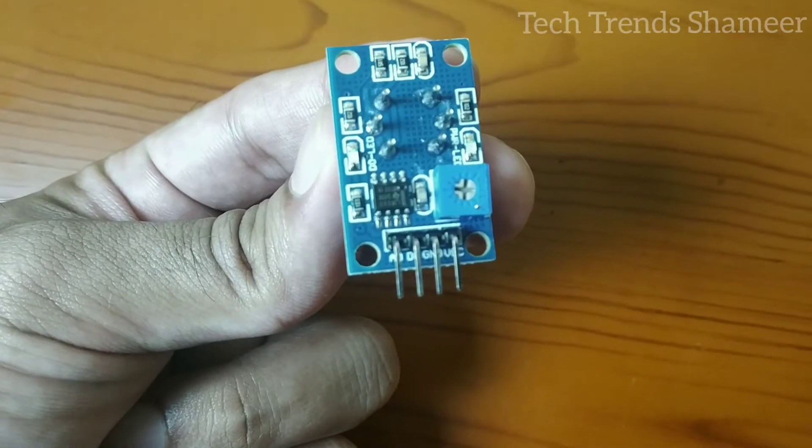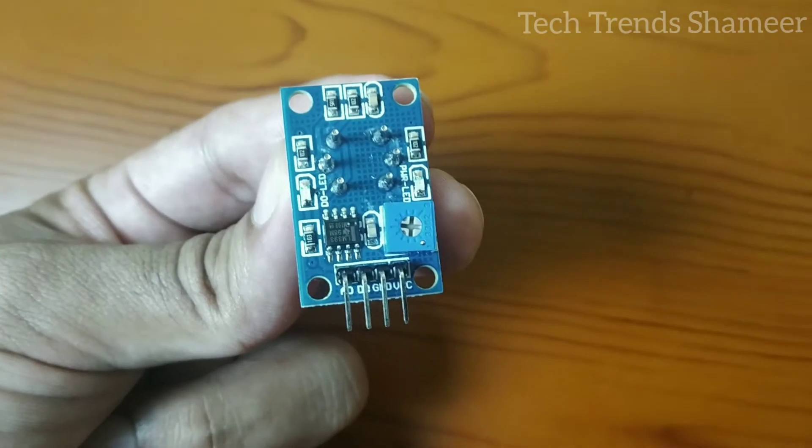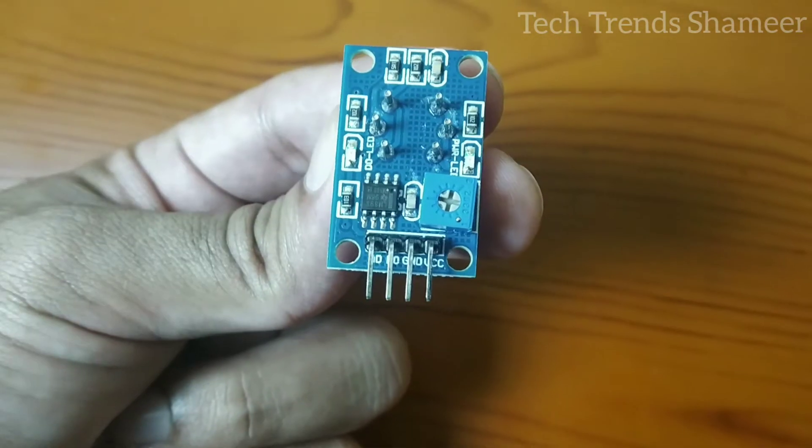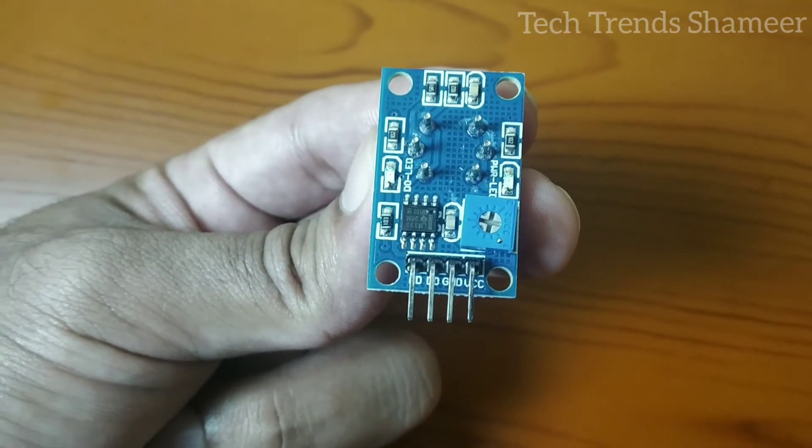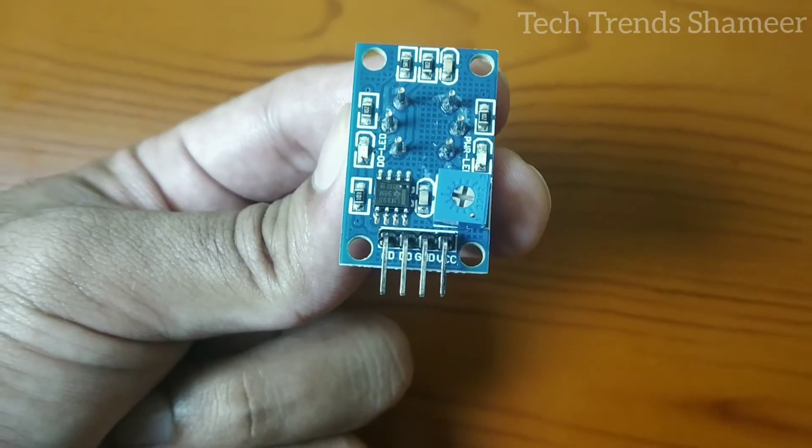This is our gas sensor. This sensor has 4 pins and we are using only 3 pins from this. The VCC pin we need to connect with the positive pin of the battery, and the ground pin we need to connect with the negative of the battery.